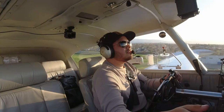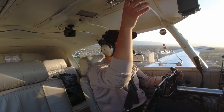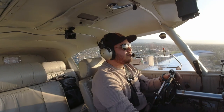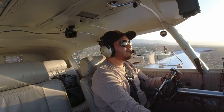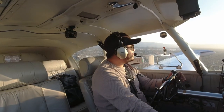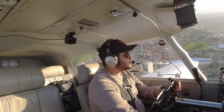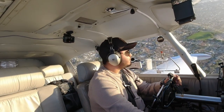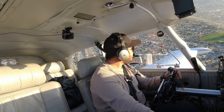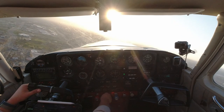Tap the brakes — simulated gear coming up. Positive rate — down one notch of flaps. This is called the upwind leg. Coming out of 500 feet for 1,100. Turn left. Traffic advisory: additional traffic at one o'clock, three miles, opposite direction, 3,300 feet, type unknown. We're at 800 feet for 1,100. Making sure there's no traffic in the area.